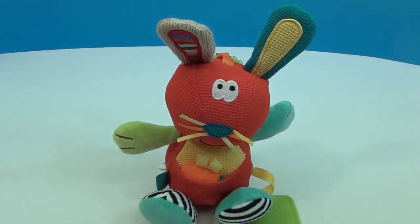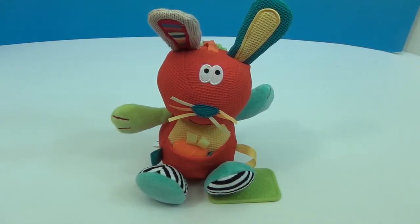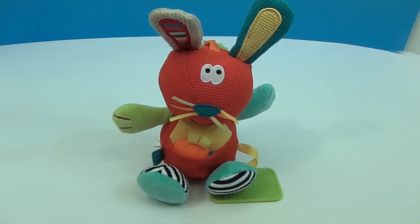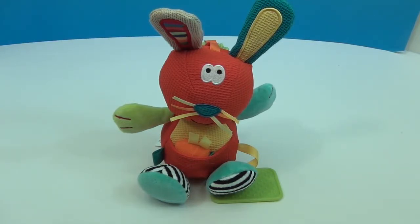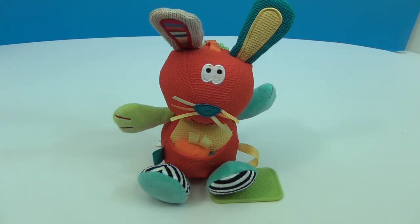Baby toys have a lot to them — there's a lot of thought that goes into them to help babies develop their brains, coordination, and all that. I think this is a really awesome bunny and would make a great gift for a new baby to start out and grow with. Thank you so much to Dulce for sending this to us to share with you. Let us know what you think — comment, like, subscribe, tell a friend, and we will see you next time!